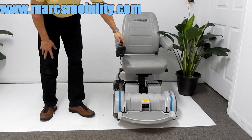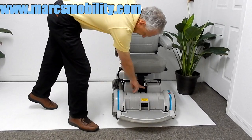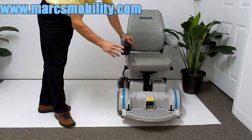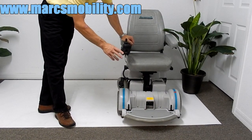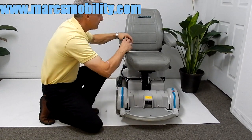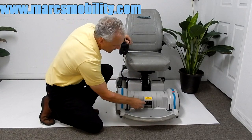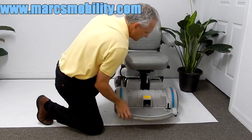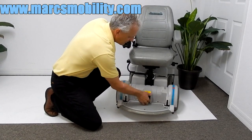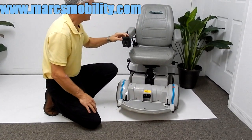This Hover-Around has a seat lift, and it also has the heavy duty motors. These are the best motors Hover-Around has ever had — the heavy duty motors. If you need to put this chair in neutral, turn the chair off, push both levers down, and the chair can be pushed around. Put both levers back up and turn the chair back on.